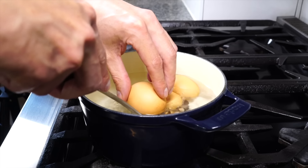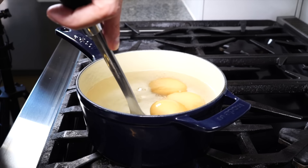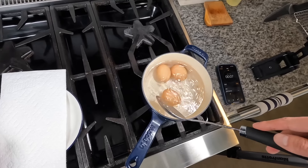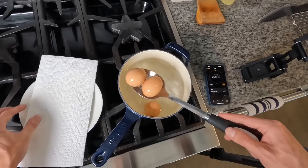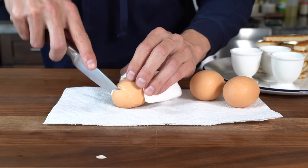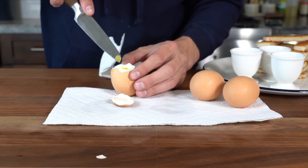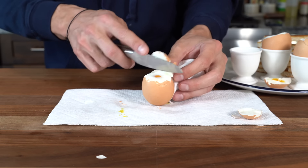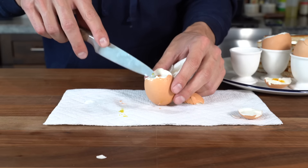Now we can go ahead and cook the egg. Gently drop the three eggs into that gently simmering water and set a timer for five minutes. After five minutes, remove them, dry them off, and with a knife crack the top of the egg, then use the sharp edge to cut the top off to release a hole and access the yolk. Repeat with the rest of the eggs and get them into those little ramekin cups.